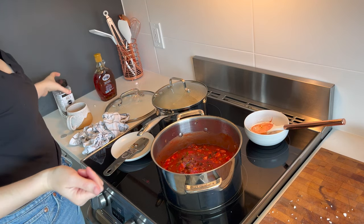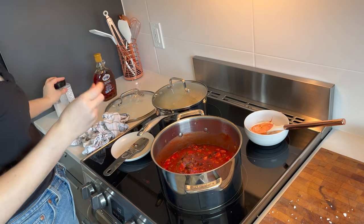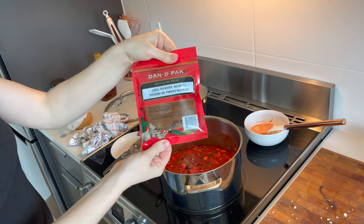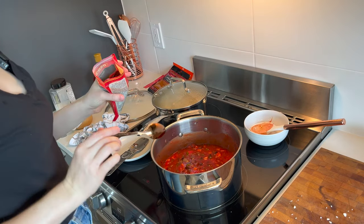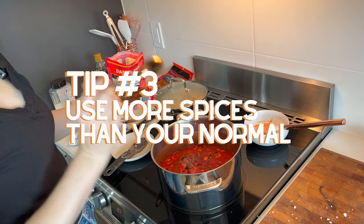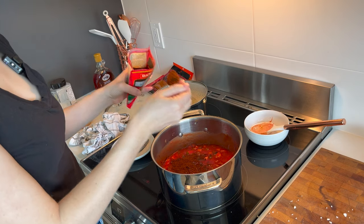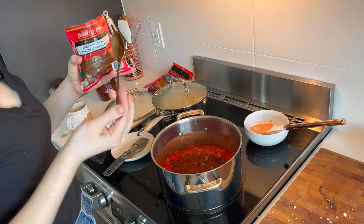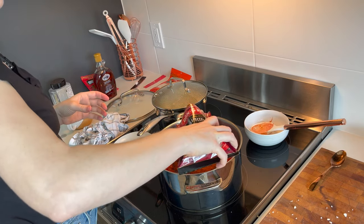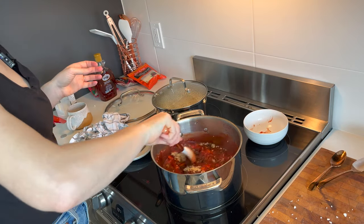I don't know exactly how much because every time I make chili there are different amounts of everything. I've got chili powder. Dehydration tip number three is to actually make this more flavorful than you would normally like it, because I find that some of the spices dampen after the dehydration and rehydration process. So what I'll do is taste it when it's ready and add more spices if I need to.